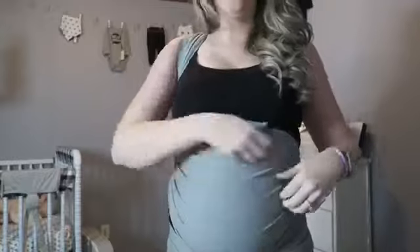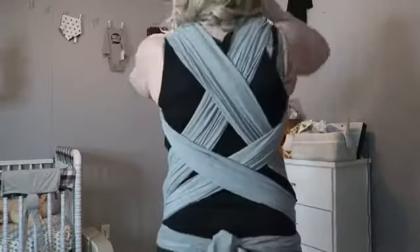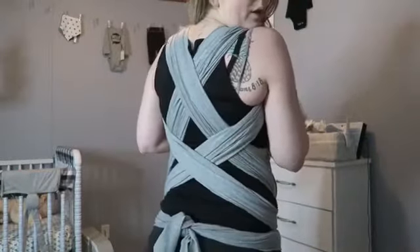I know there are ways to wrap with wraps like this where you just go around the belly and cinch it tight, but I need this for the support for my back. So once again, here's what the back looks like once you have it wrapped.